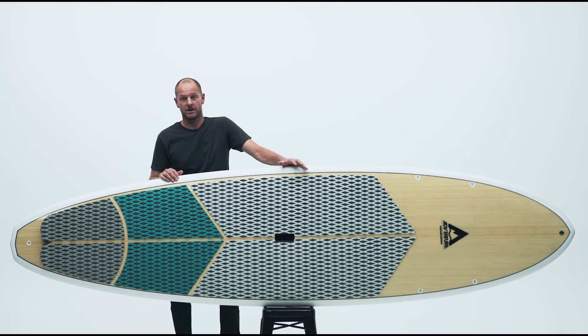The Adventure Paddleboarding Allrounder in X2 Construction is suited to flat water paddling and it's also a great board for riding waves. This versatile SUP comes in a range of sizes to suit paddlers of varying weight and skill levels.